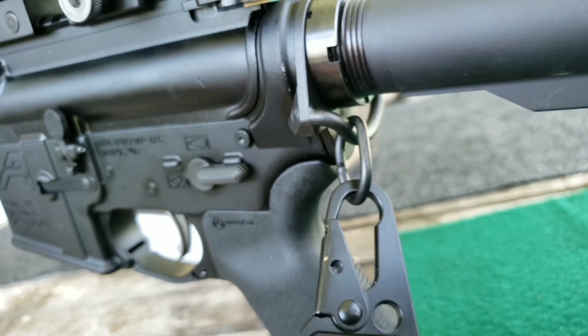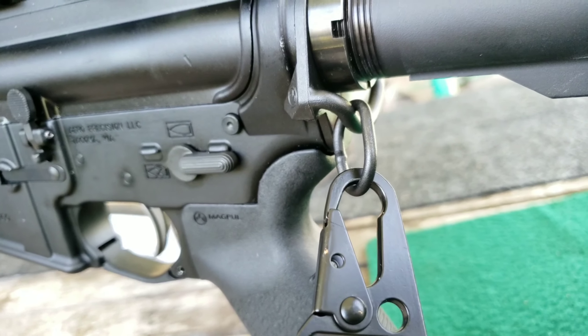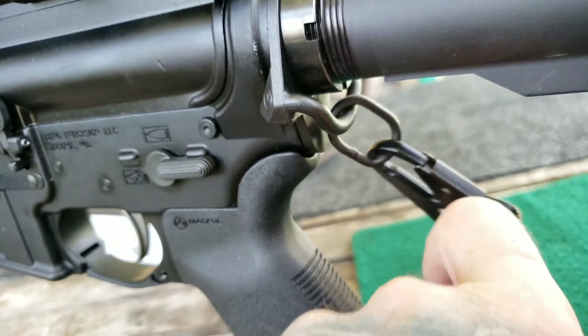There you go — Magpul ASAP ambidextrous sling attachment point, hope you like it. That was a pretty quick video. I just wanted to take a couple of minutes to show you about the end plate attachment you can get from Magpul so you can attach your sling the way I showed you. I hope you enjoyed the video — if you did, by all means give me a thumbs up.